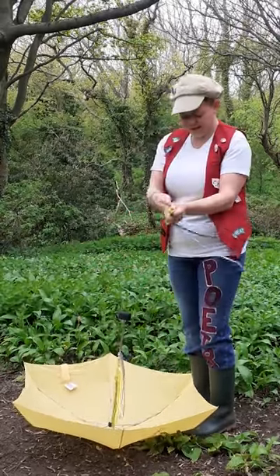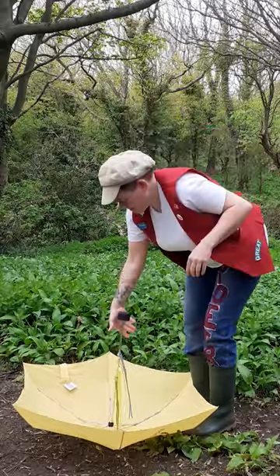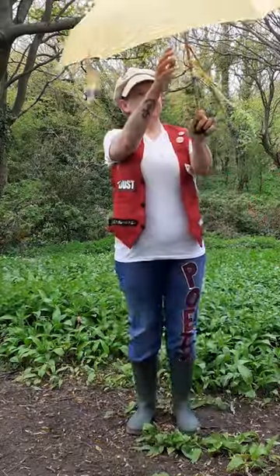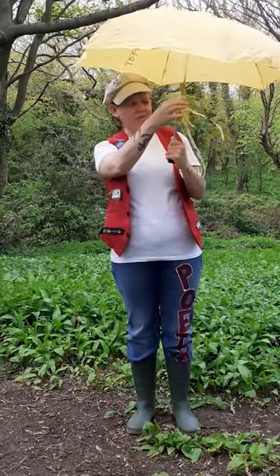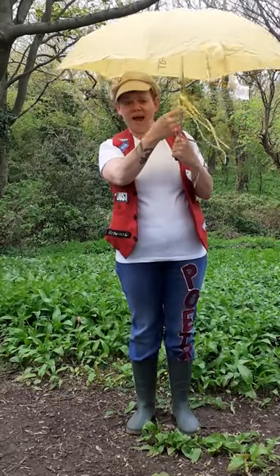Have a practice with it at home before you go outdoors. As you can see, I've now got a little bit of a story to tell about the places I've been and the things that I've seen — the trees in the grass, the flowers, the sky. Why don't you give it a go?